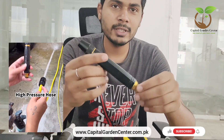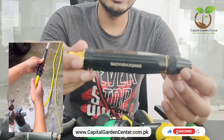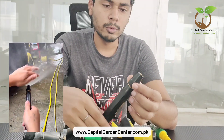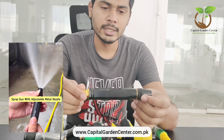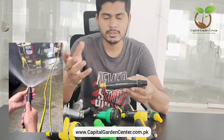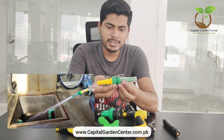Next, we have one you may have seen on TikTok. This is a very beautiful, full metal product — the whole body is made of metal. This is especially great for car wash, which people can now do at home.